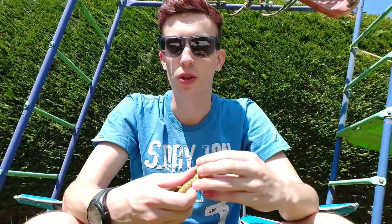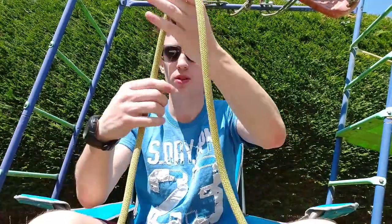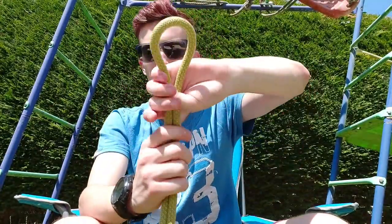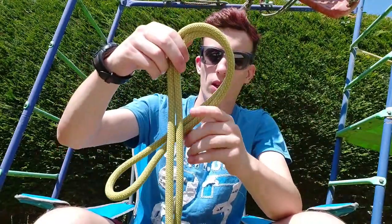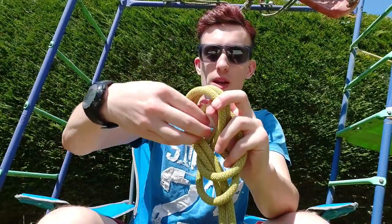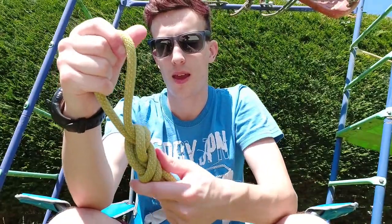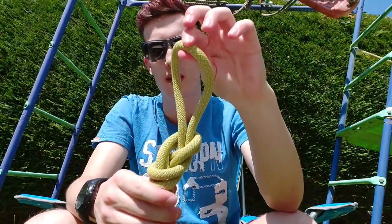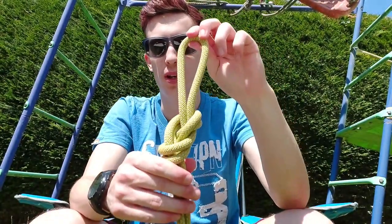A figure of eight is also used a lot when climbing, but it is done slightly differently. You make a bigger loop, then take your loop and loop that over, go round all the way around and then back up through the top and pull — there you've got a figure of eight and it's left a loop. When you're climbing, this loop can be used for something like a carabiner so that you can secure the rope onto your harness.